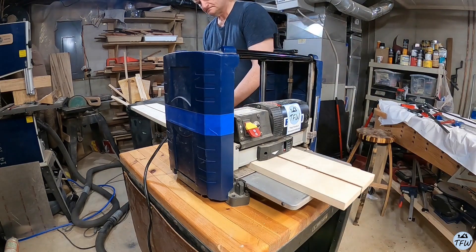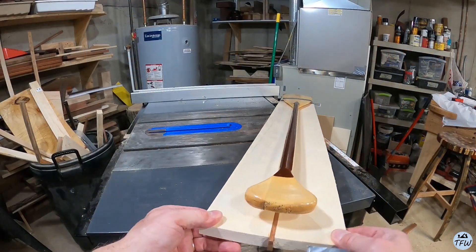Because I had this mahogany down the center, I needed to run it through the planer just to bring all the pieces of wood back to the same level.